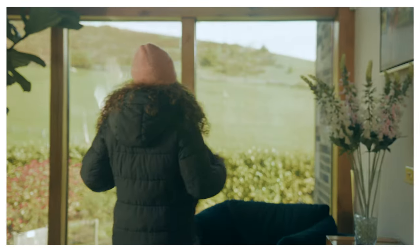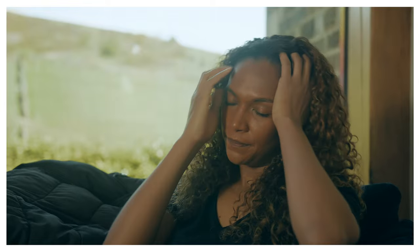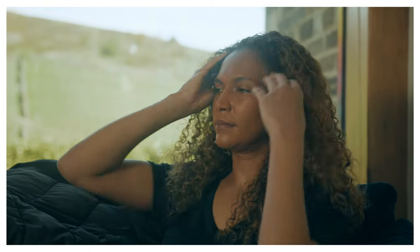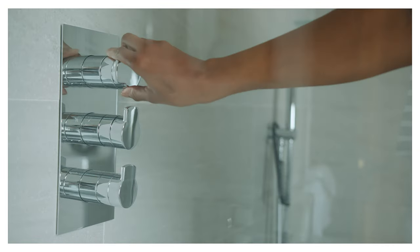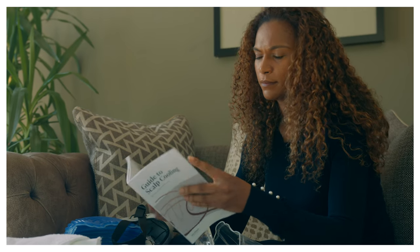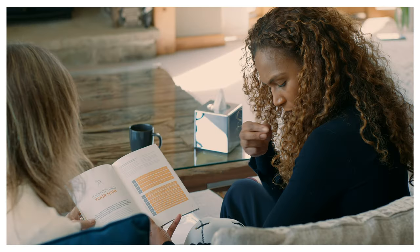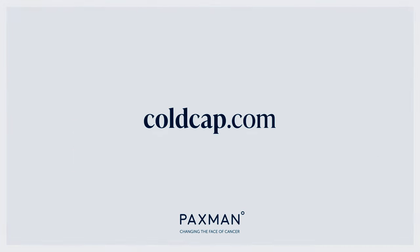When you return home, you will likely feel very tired. Ensure that you remove any loose braids or twists if applicable, and rinse the conditioner used for hair preparation out of your hair within 24 hours of your treatment. You can access advice on how to care for your hair during scalp cooling treatment in the haircare section of coldcap.com.